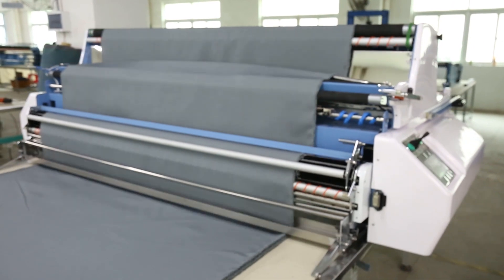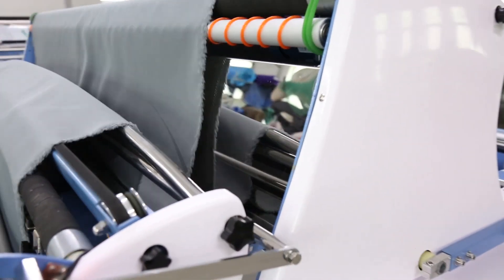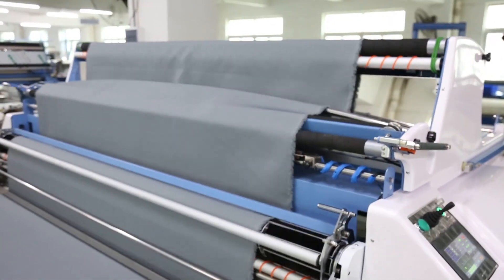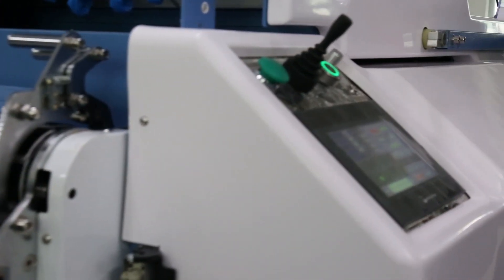The fabric pre-loose and storage device will realize loosing, storing, and spreading cloth at the same time. It will effectively reduce and release the pull tension of fabric through the storage device to maintain the quality of cloth during spreading.